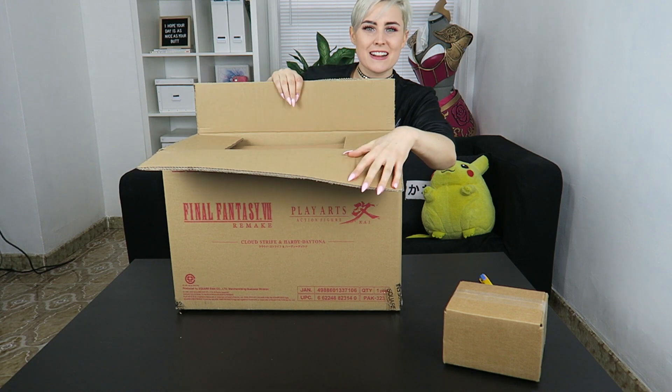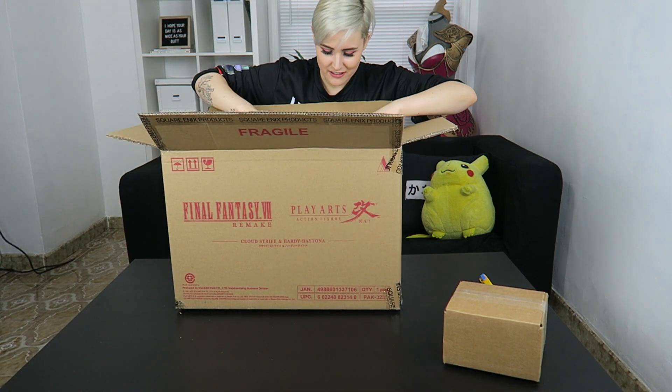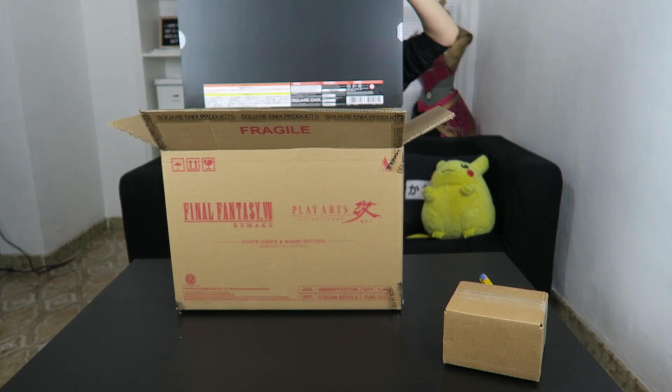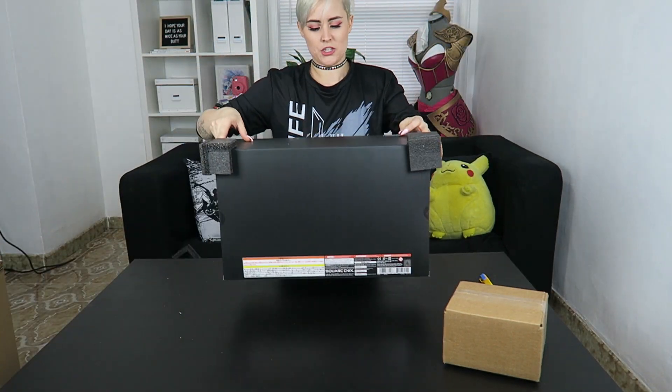Oh, it's a box inside another box. Seen this before, but this box is gonna be way prettier. Shove that box out of the way. Do I have the front of the box? I have the front of the box. Here he is — here's my boy.